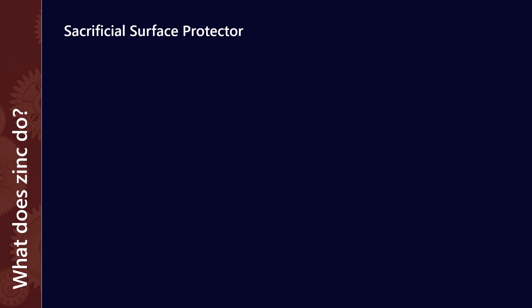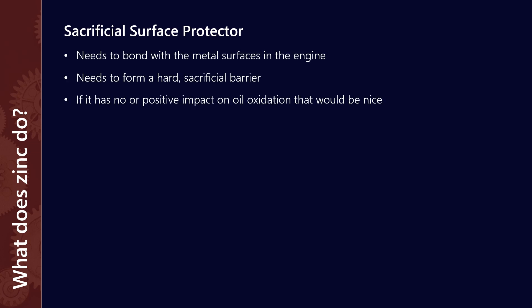We want some kind of sacrificial surface protector. What we ideally need is for it to bond with the metal surfaces in the engine, it needs to form a hard sacrificial barrier, and it has to have no or positive impact on oil oxidation.